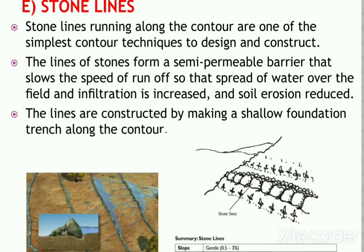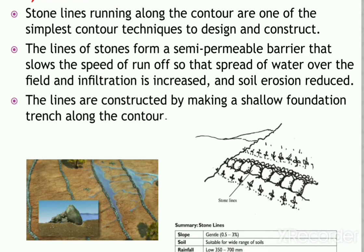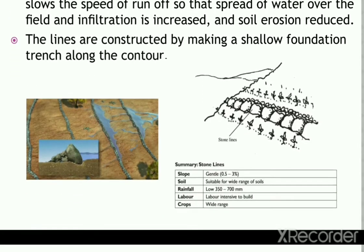The lines are constructed by making a shallow foundation trench along the contours. Larger stones are placed on the downslope side of the trench, and smaller stones are used to build the rest of the bond. Stone lines can be reinforced with earth or crop residues to make them more stable. They are most stable on gentle slopes of 0.5 to 3% in areas with annual rainfall of 350 to 700 millimeters.